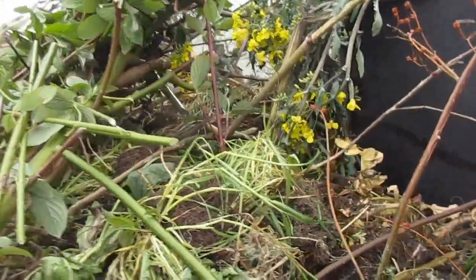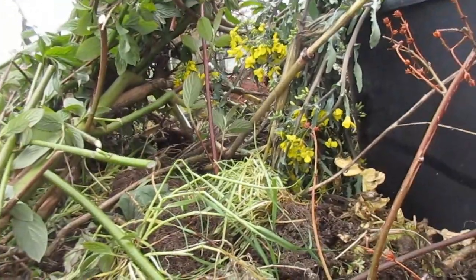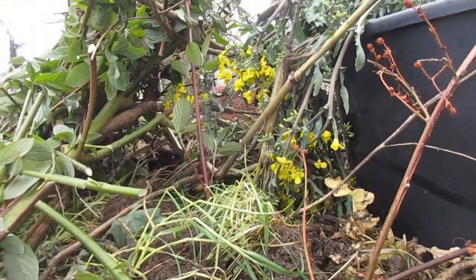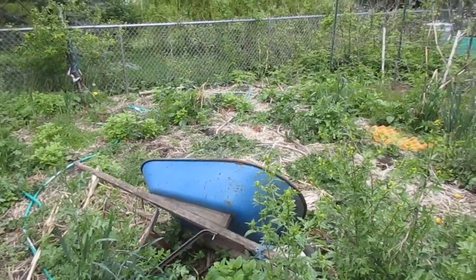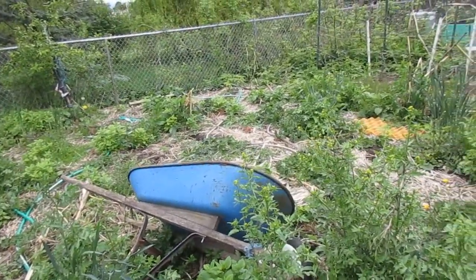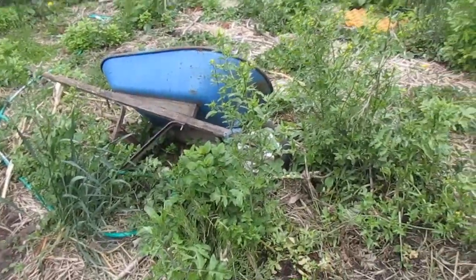It was a lot of work. I took a lot of breaks, but I got it done in about four hours. For our goal today, my son and I are going to try to get these weeds out and turn it back into just dirt.